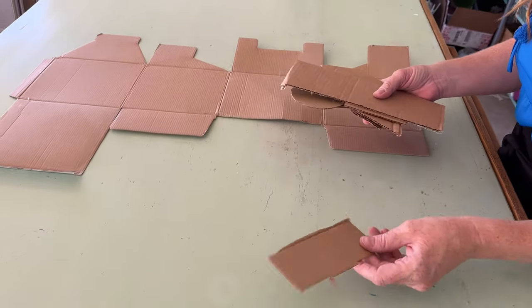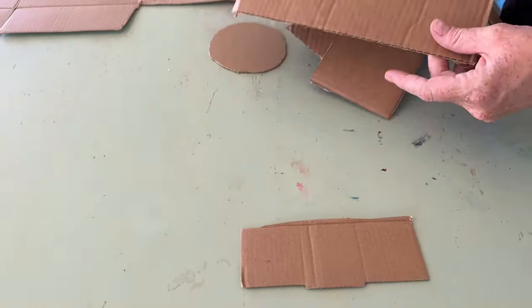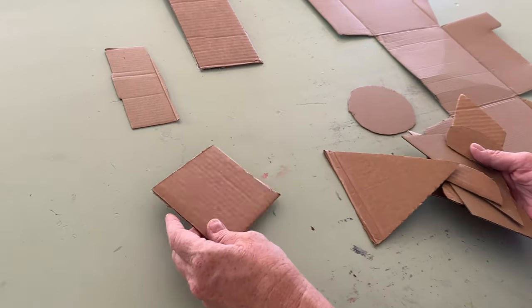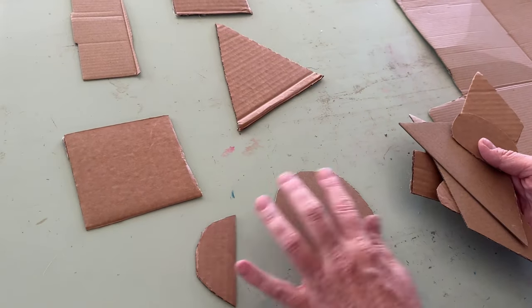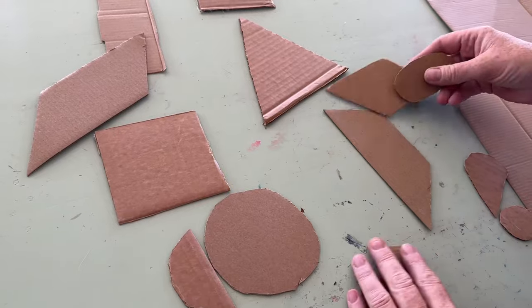There are all kinds of geometric shapes you can find in cardboard boxes. We have a small rectangle and a big rectangle — this is about scale, small and large. And there are squares, triangles, circles, half circles, and rhomboids. The possibilities are endless.